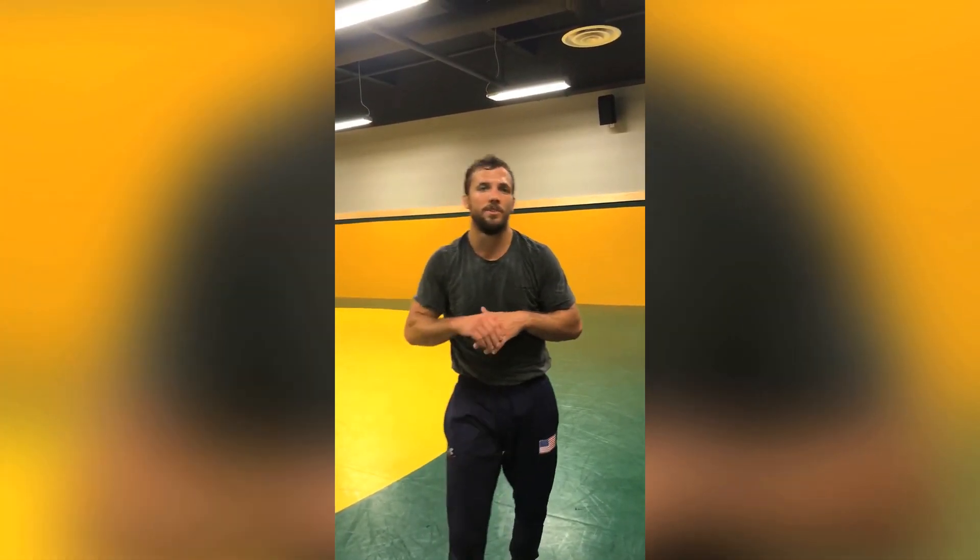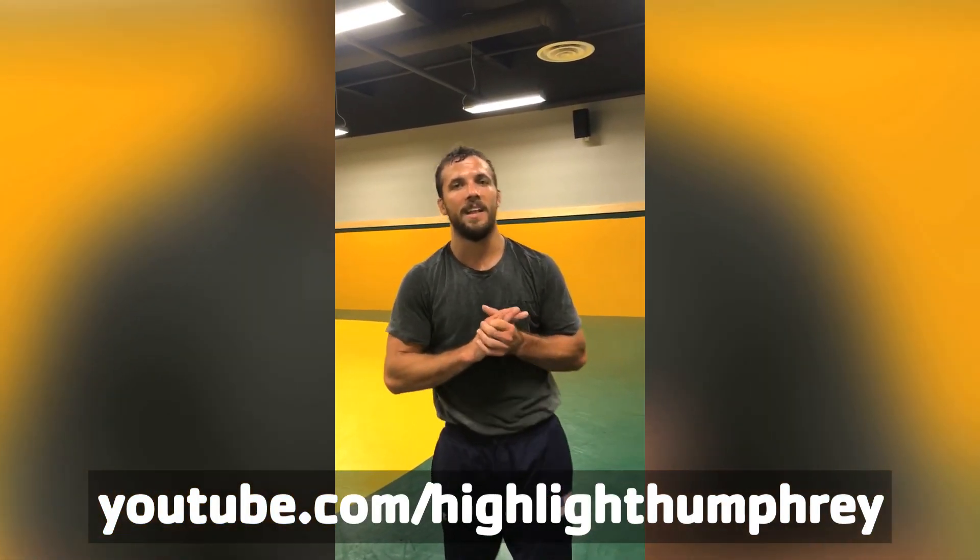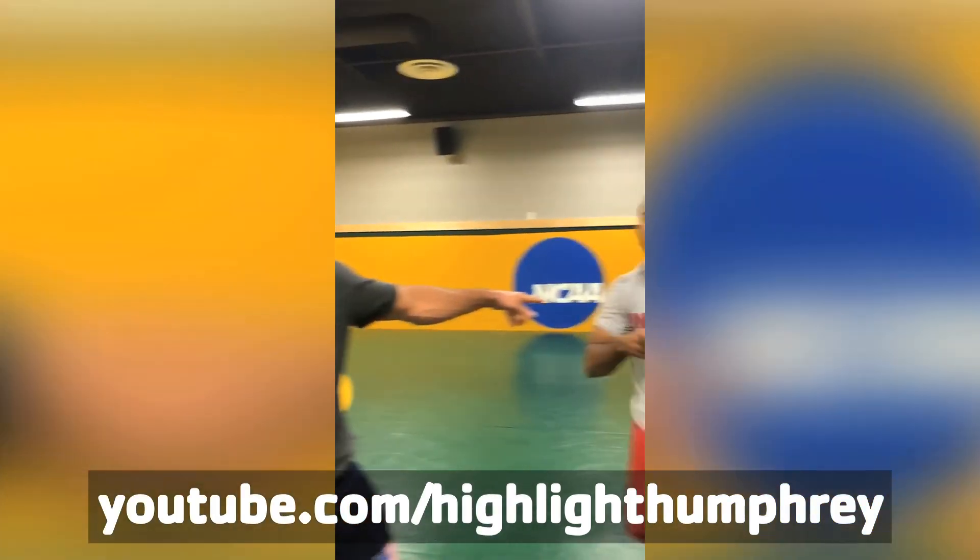Like the video. Subscribe to my YouTube channel, youtube.com slash Highlight Humphrey. Follow Angel Escobedo, driven.